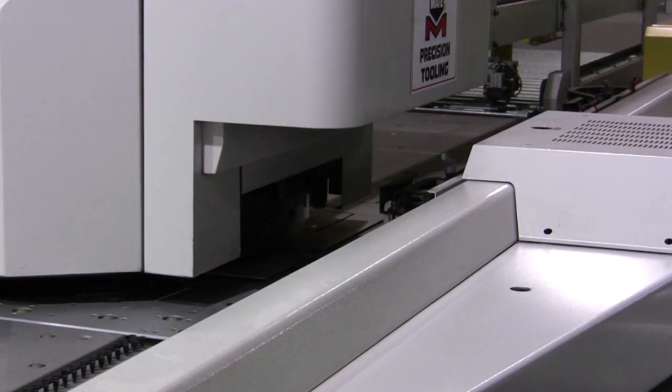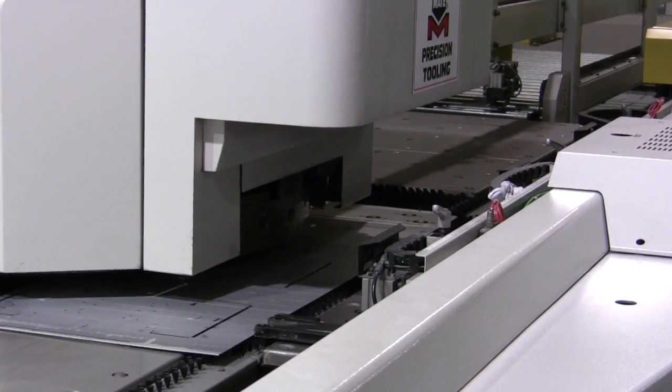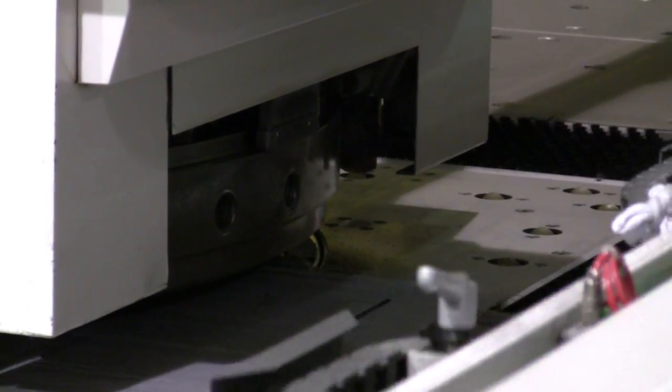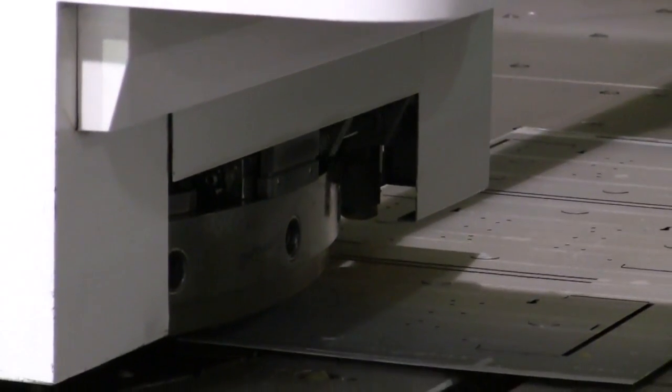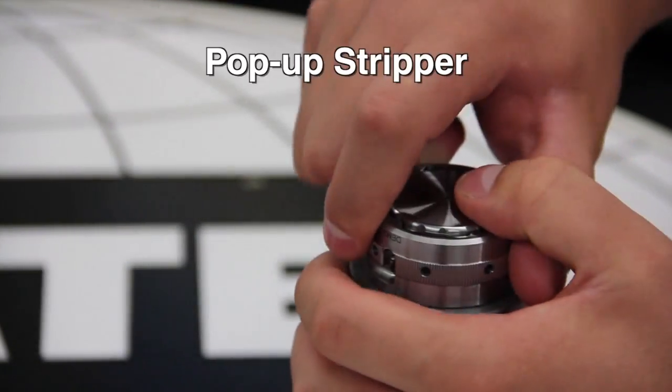Punching is key to SFI operations, reports Bud Sano: "Anything that can help us cut time off our fabricating processes we want for our equipment, and that means Marathon Plus tooling. We have a high incidence of producing parts in small volumes from one to five parts. That means many setups. With Marathon Plus, setup time is minimized." Starting with Mate's pop-up stripper,